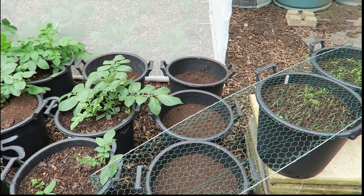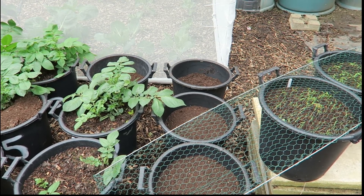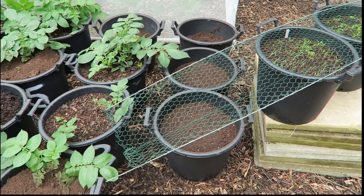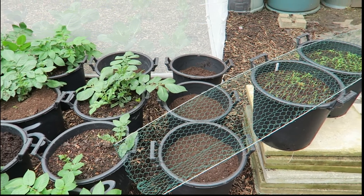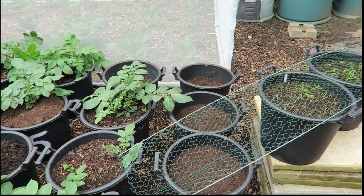I've been on holiday and my boys, I think, have been living on oven chips — they didn't bother peeling a potato. So they all sprouted. I had a few spare buckets, so I brought them down and put them in.